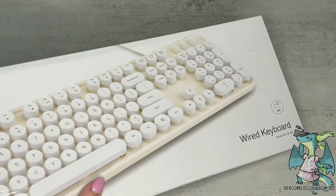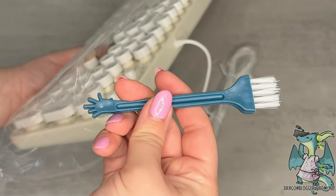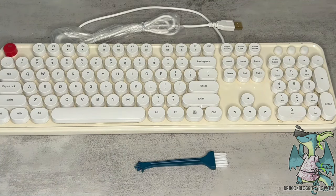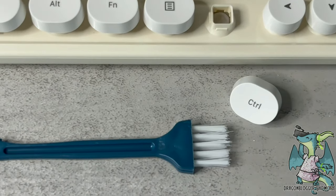This is the Atalus USB Retro-Wired Computer Keyboard. It has cute round keycaps that are detachable, allowing it to be cleaned more easily. It has a 5.4 foot wire, so you don't have to be super close to your computer.